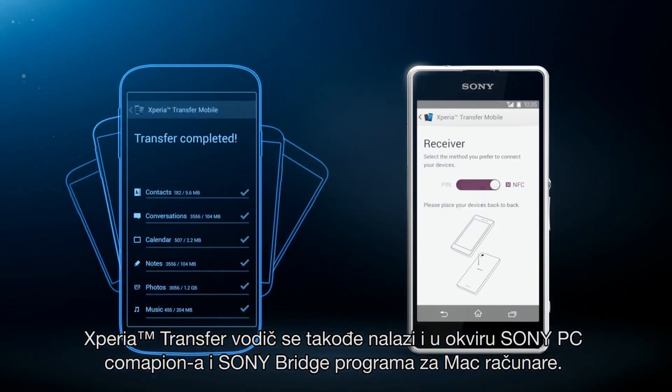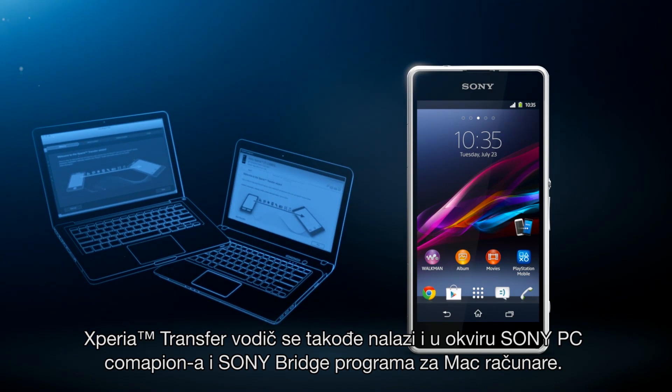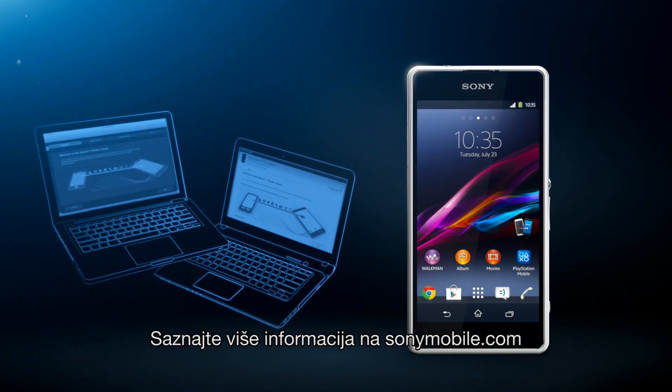The Xperia Transfer Wizard is also found in Sony PC Companion and Sony Bridge for Mac. Find more information by visiting sonymobile.com.